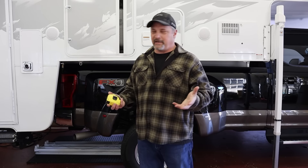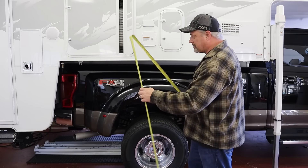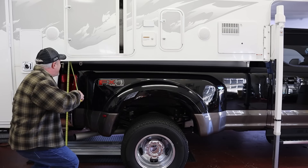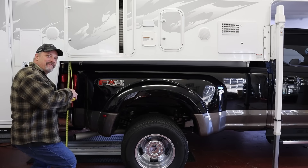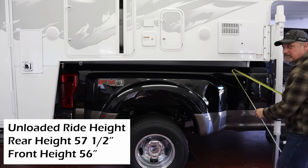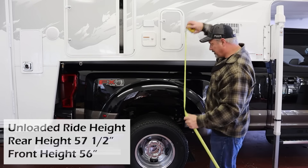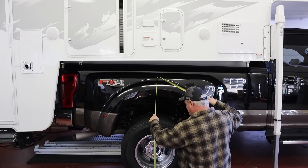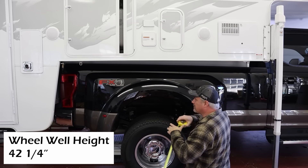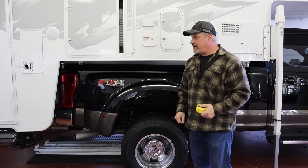The truck is at regular ride height right now, so there's a little bit of rake on the bed. Let's measure a couple things here. From the ground to the top of the bed in the back, it looks like it's about 57 and a half inches. From the ground to the front, it's about 56 inches. And the wheel well — from the ground to the bottom edge of the fender — is 42 and a quarter. So let's go ahead and drop the camper and see how much it squats.